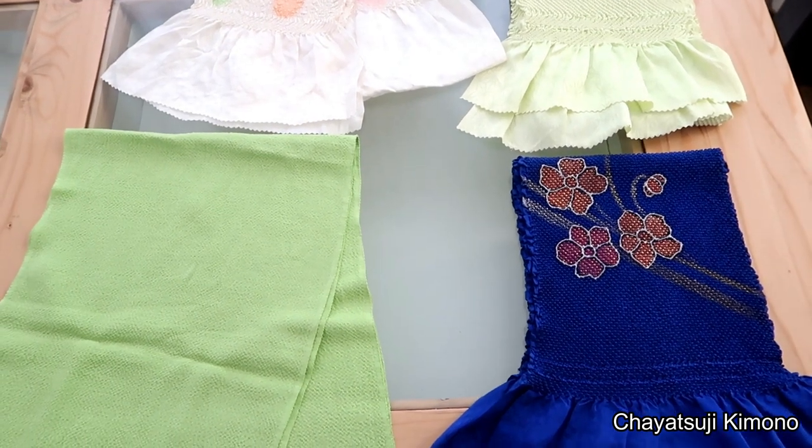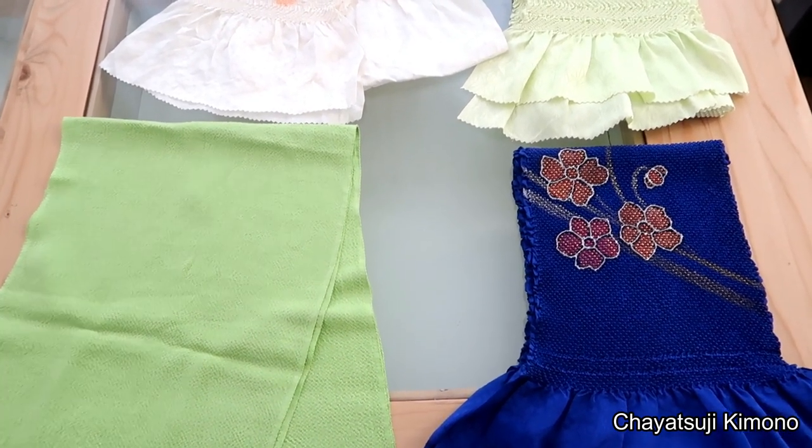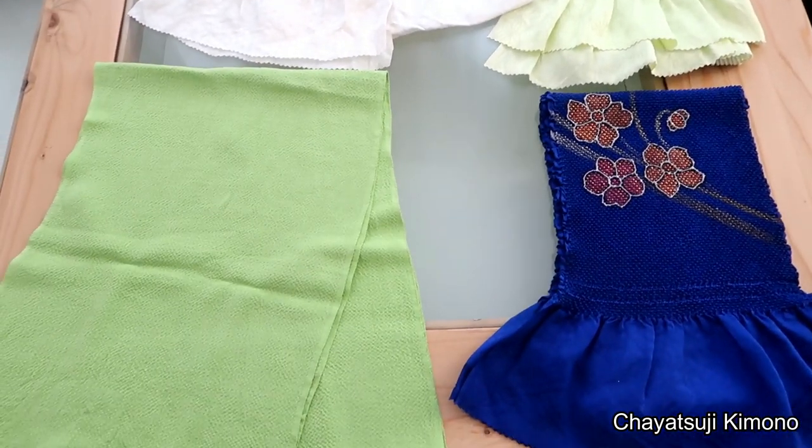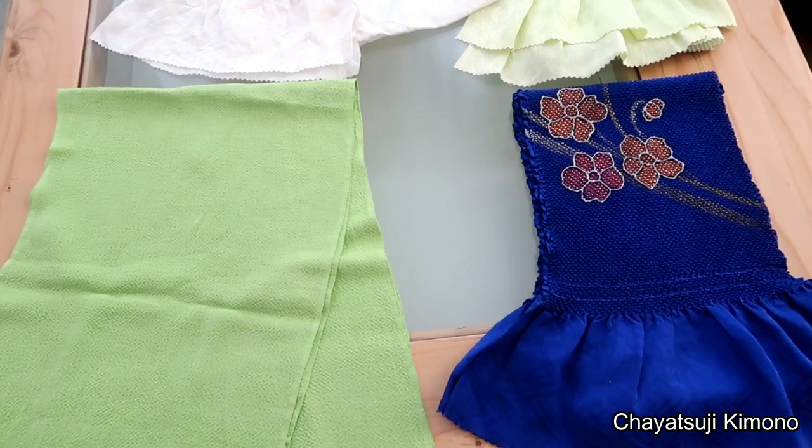Hey everyone, welcome back to my channel. This is Yueni again from Zaizuji Kimono. Today I'll be showing you five different ways that you can tie the obiyage when you're wearing Furisode.